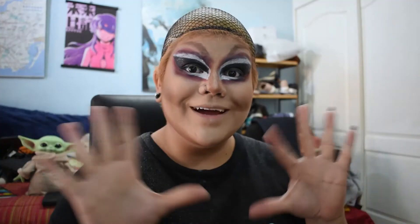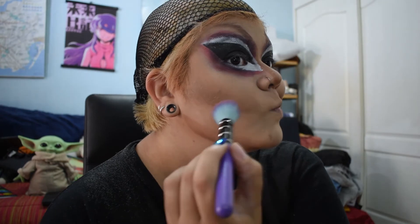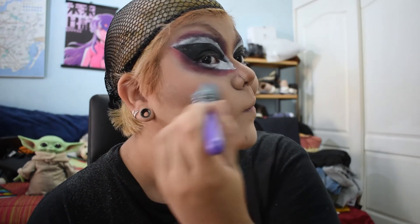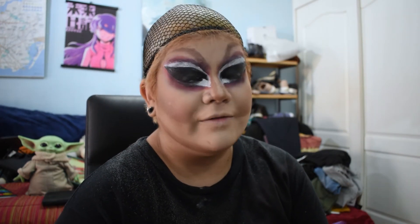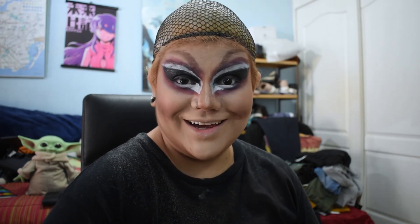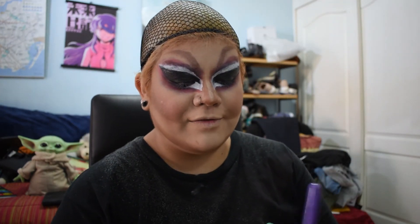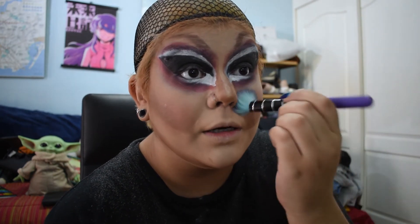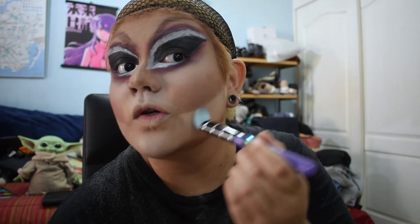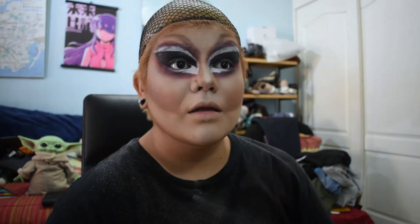Now let's move on to blush. I'm taking this coral shade and putting it all on top of my contour. I love it — I love myself so much! I'm gonna go in with some highlighter from e.l.f. and just bring life back into my highlights. Oh yes, I love it so much — look at that! Let's just appreciate this for a moment.